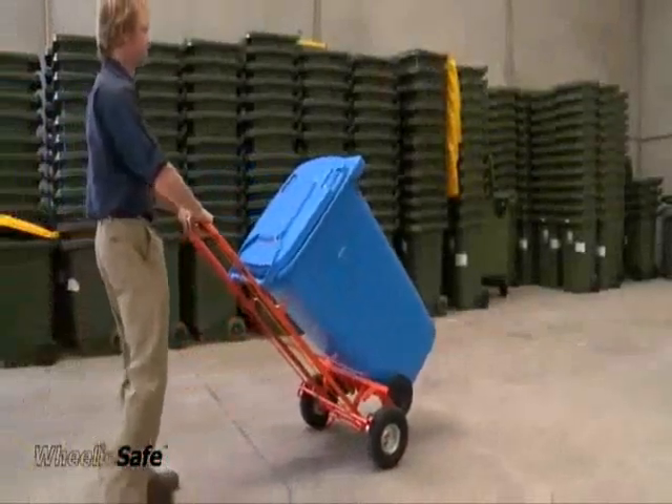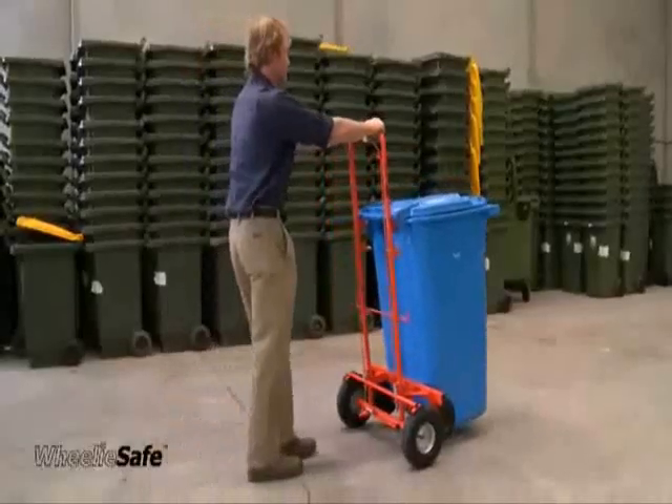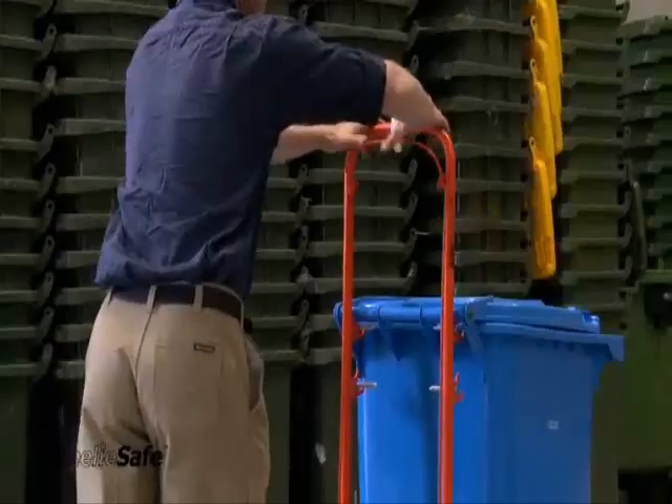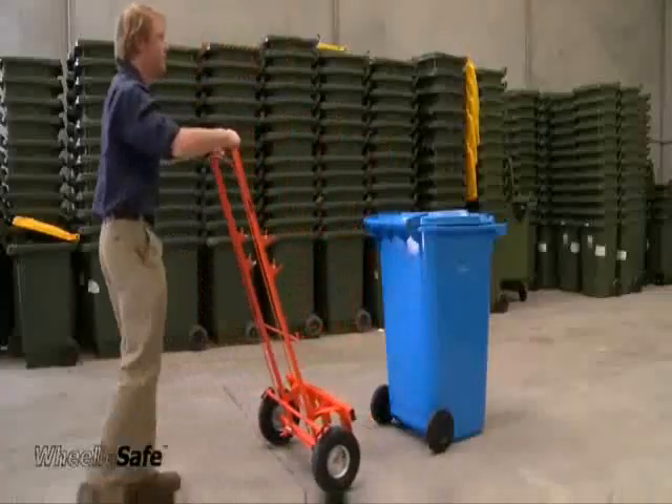To put the bin down, apply the brake and lean the trolley forward until the bin comes in contact with the ground. Release the brake and the trolley will move backwards, allowing the trolley hooks to disengage.